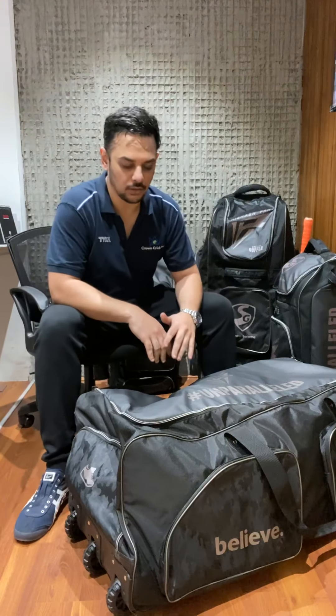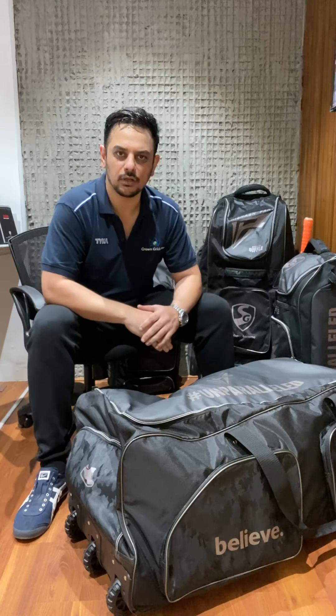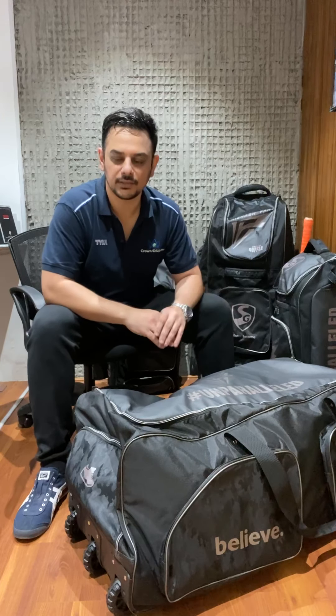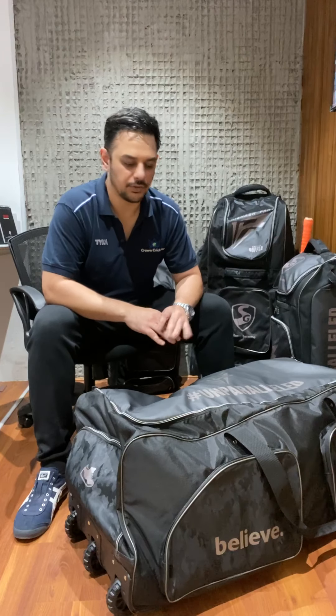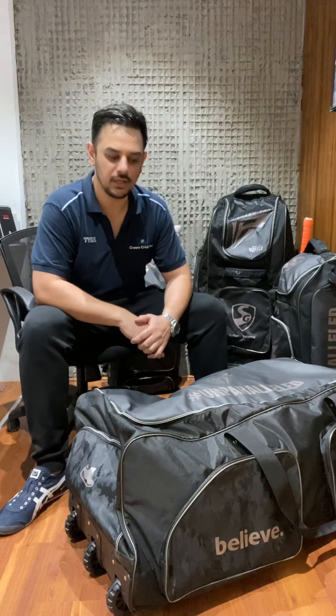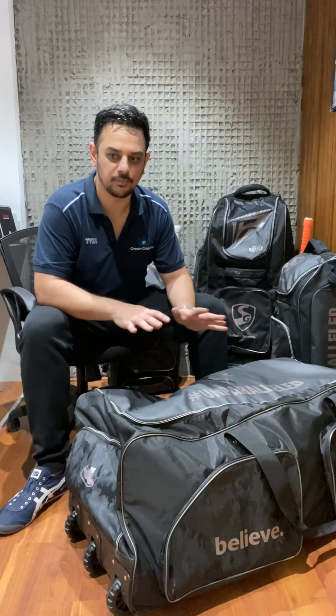SG have now launched an all-new range of cricket kit bags. We've got four models here, and we've seen a host of launches from SG - bats, the Sunny Gold Classic stickers, the black edition, new gloves launched this year. One launch we were really looking forward to was the kit bags, and here they are. They've got four models, four different sizes, and at first look they are all black.